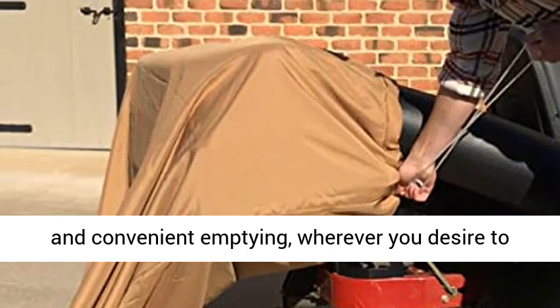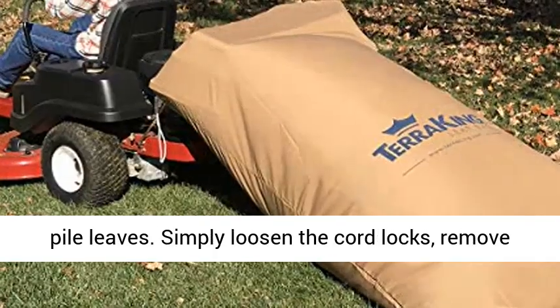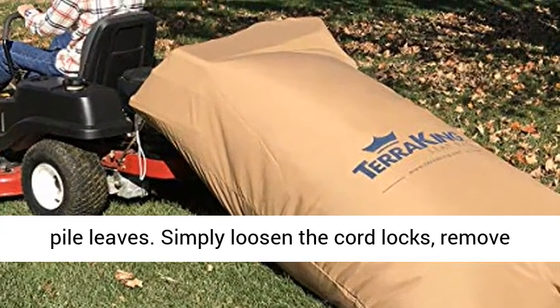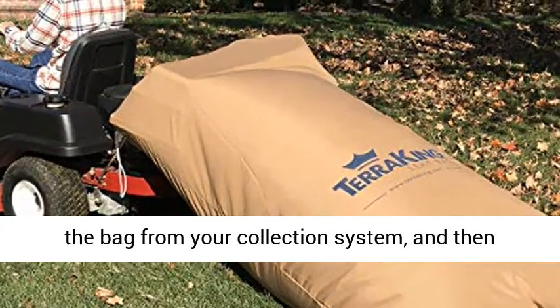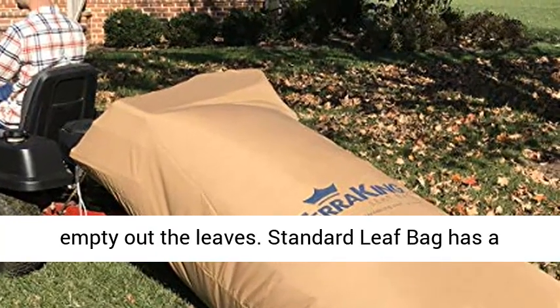Fast and convenient — empty wherever you desire to pile leaves. Simply loosen the cord locks, remove the bag from your collection system, and then empty out the leaves.